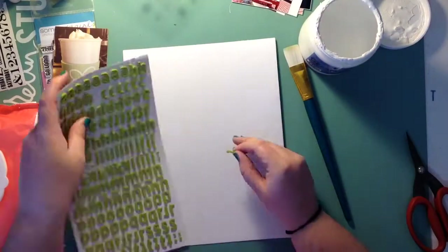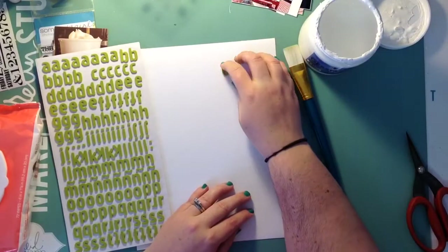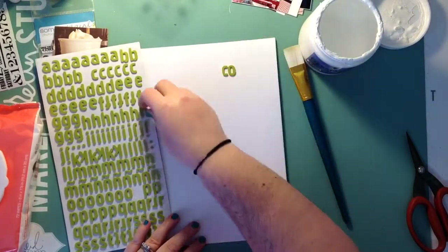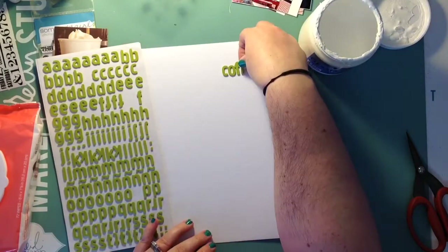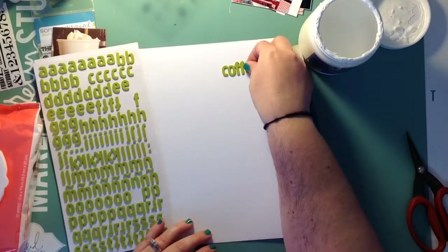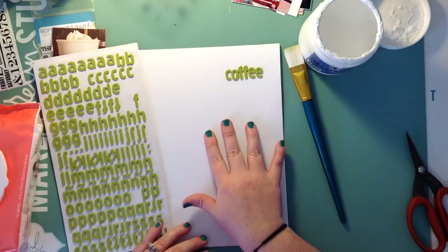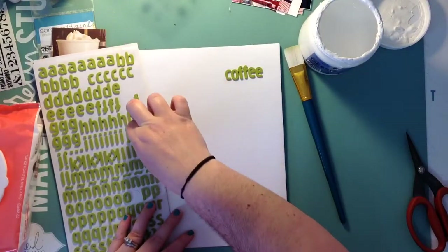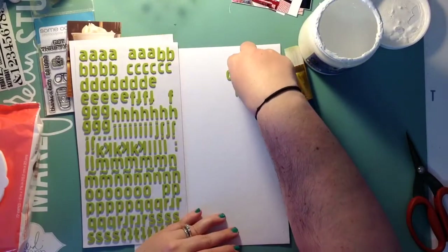Right now you will see me — these thickers are like a hideous green and I'm not a green person. But they're thickers and I got them at Tuesday Morning like a year ago and they were like a dollar fifty or something. You can't pass up thickers for that price, even if they're ugly. You'll see here in a minute that I'm going to paint them white.